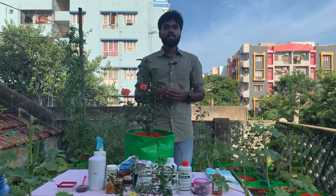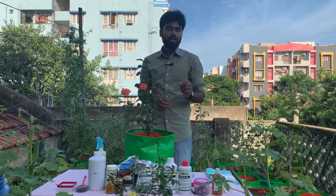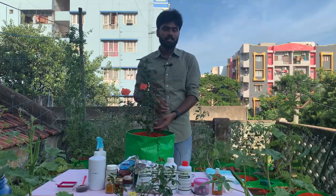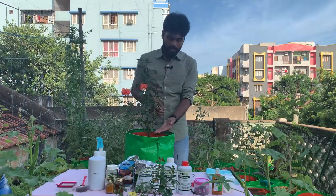We also need to talk about fungal attack maintenance. Fungal attacks are a maximum problem, and if the soil does not drain, we have to address that. We need to remove diseased soil and debris to keep the plant healthy.